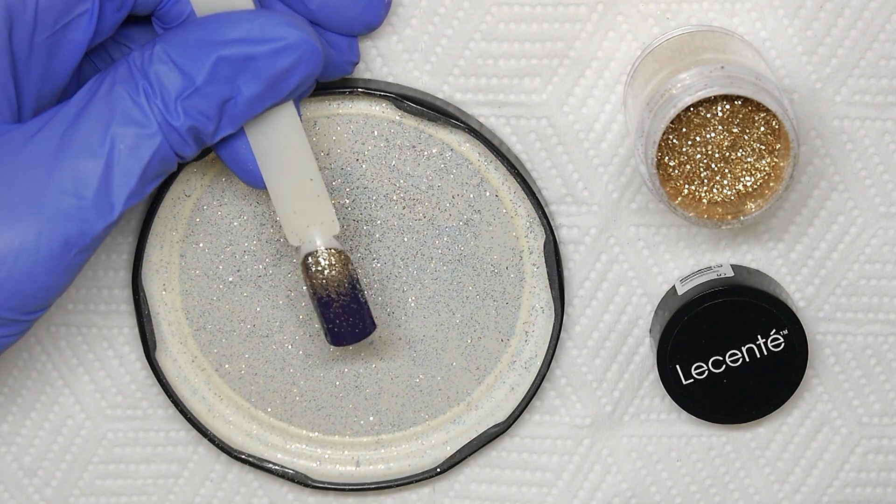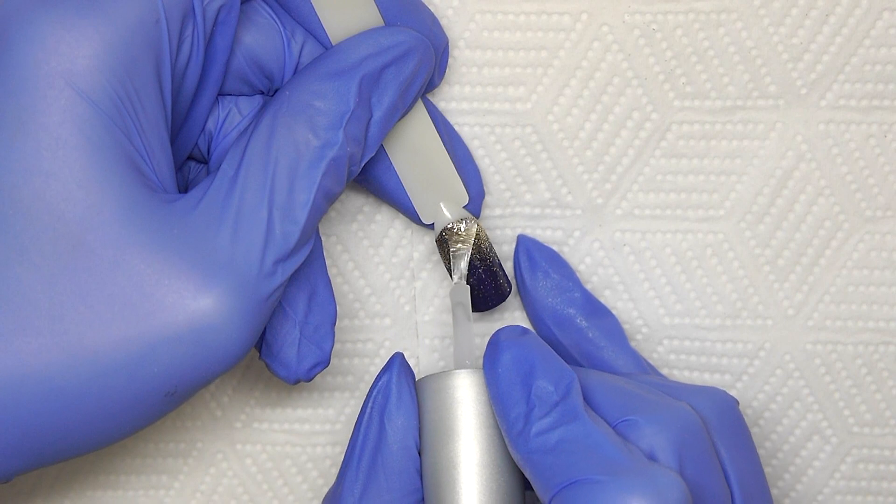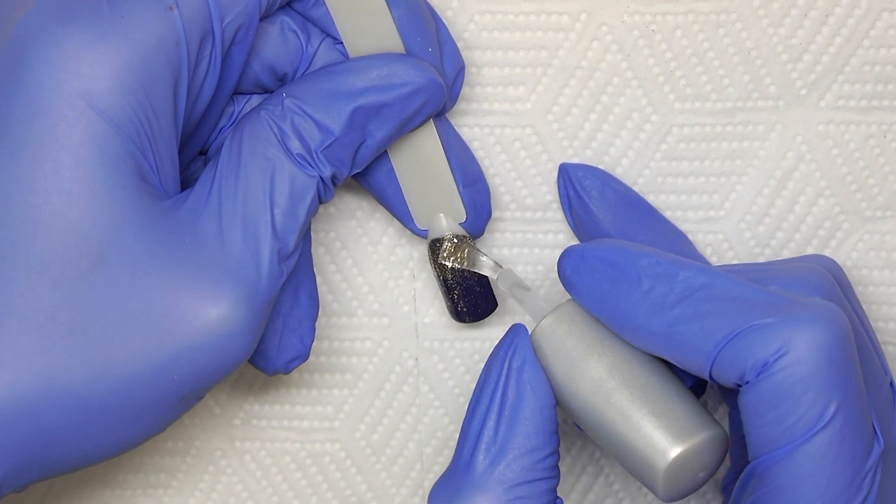The fade itself is created with that excess glitter. Top coat this layer to seal the glitter and top coat again to finish.